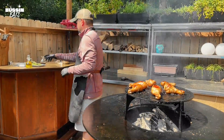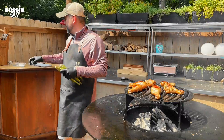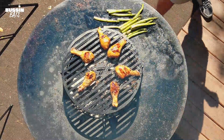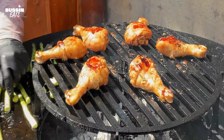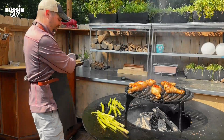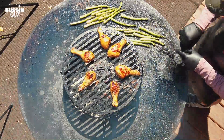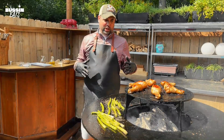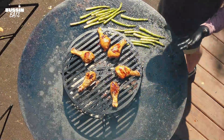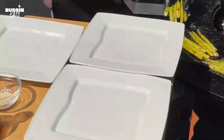And now, just so it's ready at the same time, we're going to take our asparagus and lay down a little olive oil, coat them in a little olive oil as well, and spread these out along the plancha. I'm going to sprinkle on a little bit of kosher salt and a little bit of coarse pepper. This is all smelling really good. This will probably take anywhere from five to seven minutes for the asparagus, and then we'll be ready to plate and eat.